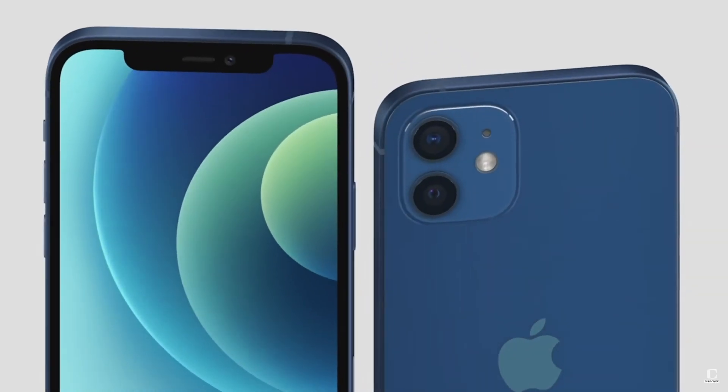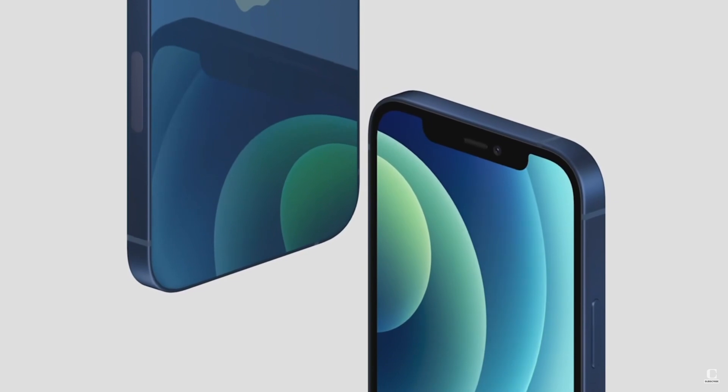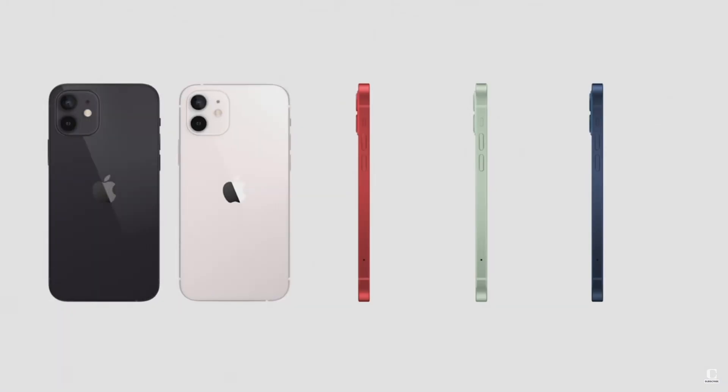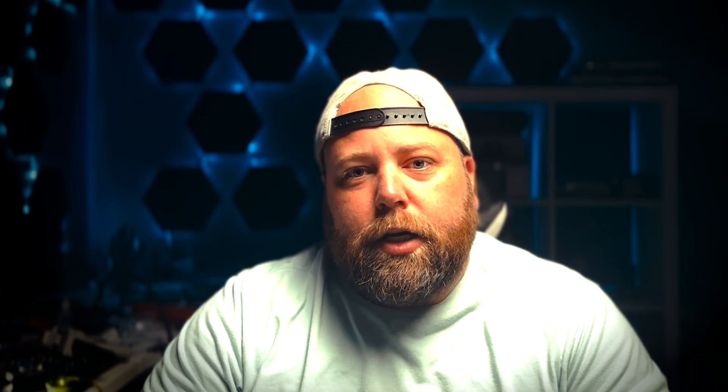Then when the iPhone 12 series came out, all of a sudden it changed, yet the intimidation factor of refurbishing stayed the same. Each year with the 13s, 14s, and 15s, it almost seemed to get easier and easier. I have yet to remove the glass on a 16, but given its design I'm sure it's going to be like the 15s. And the technology now available to help with this process is better than ever.